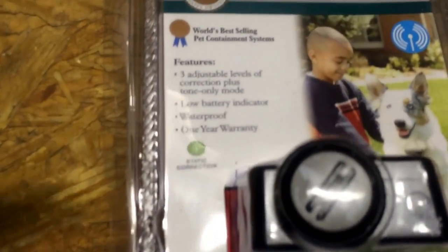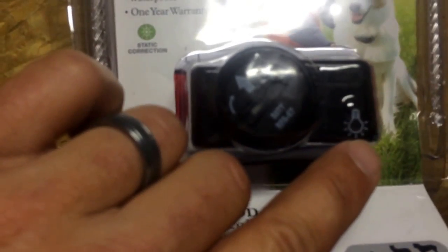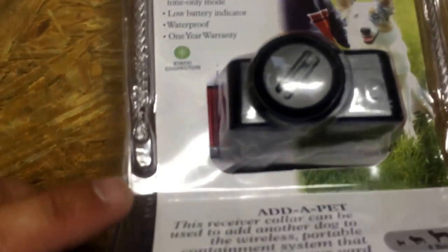This particular one does have three adjustable levels and the low battery indicator, which is right here. This will flash red when the battery's dying. It's waterproof and it has a one year warranty. You can see the collars all come red like this.